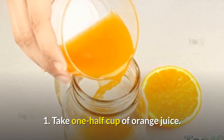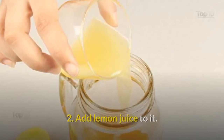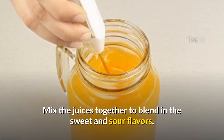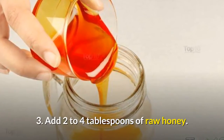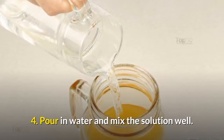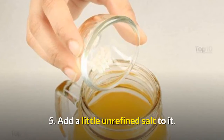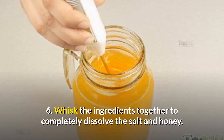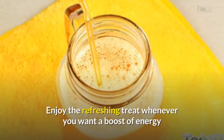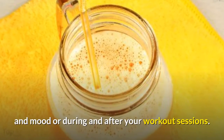Take 1/2 cup of orange juice. Add lemon juice to it and mix the juices together to blend the sweet and sour flavors. Add 2 to 4 tablespoons of raw honey. Pour in water and mix the solution well. Add a little unrefined salt. Whisk all the ingredients together to completely dissolve the salt and honey. Enjoy this refreshing treat whenever you want a boost of energy and mood, or during and after your workout sessions.